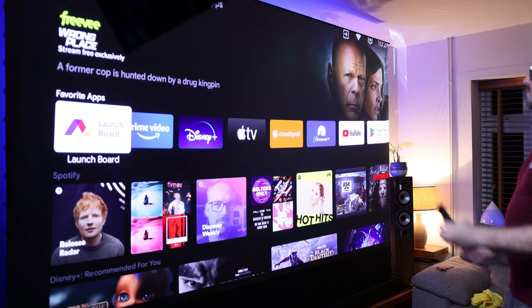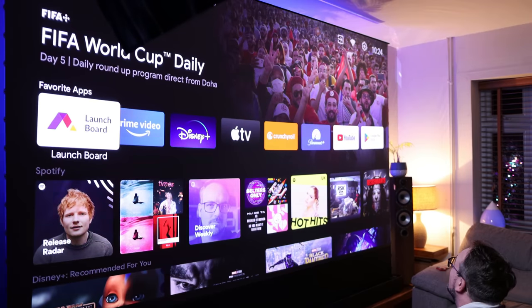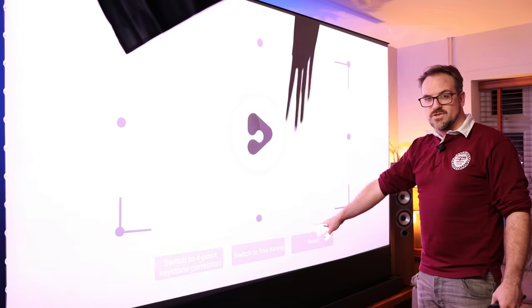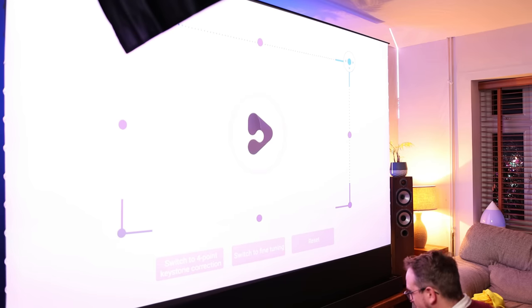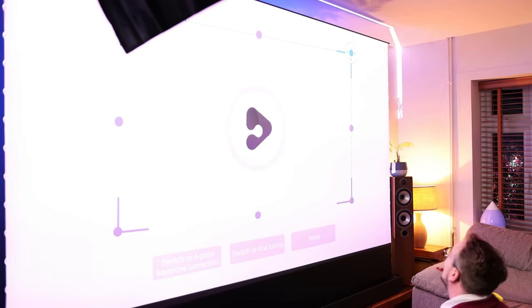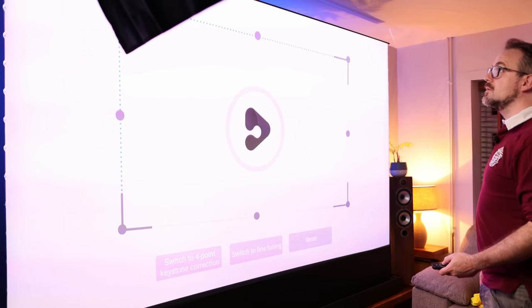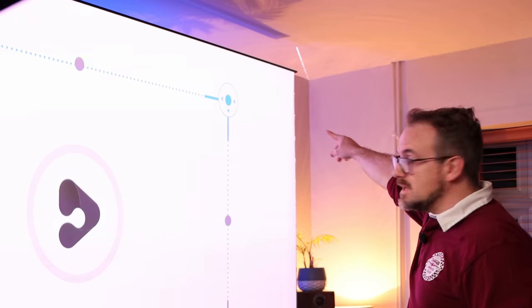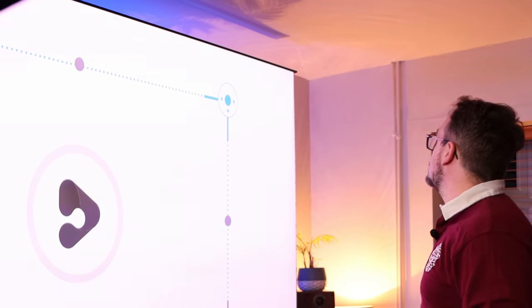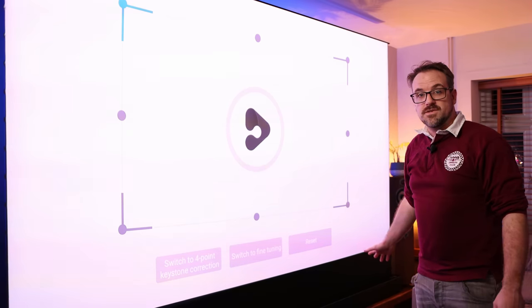Let's get it switched on and aligned with the screen. The screen isn't quite aligned yet, so I'm moving the projector a little and then starting the keystone correction. It has 8-point keystone correction, which is awesome, plus fine-tuning after the main correction. The full screen is now lit up with no overspill around the screen.